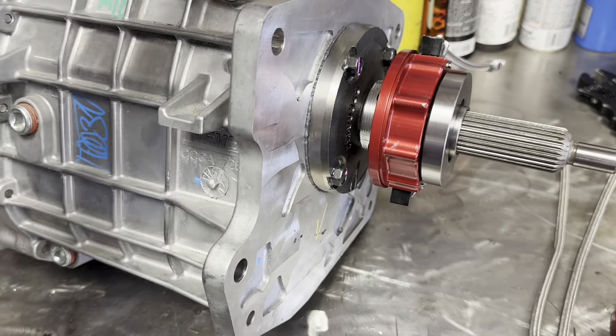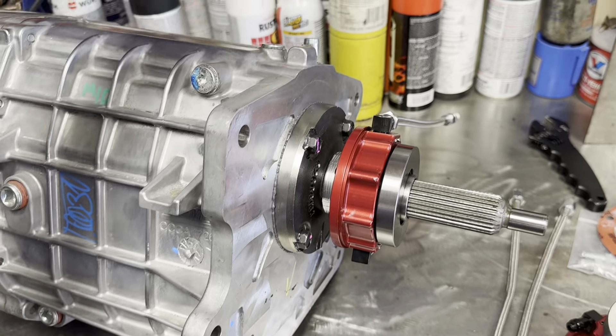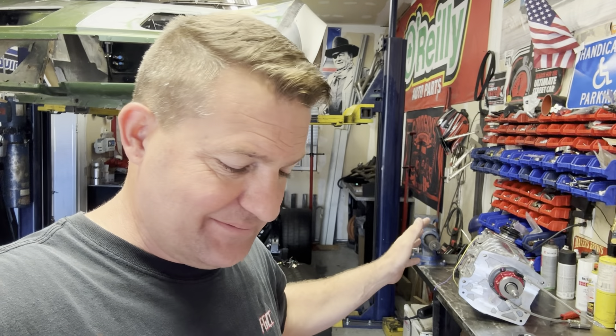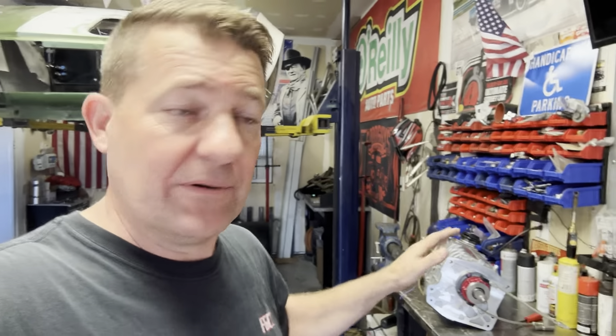The long and short of it all is I'm ready to rock and roll. This thing is set up and we're good to go — we're ready to install. Big thank you to Randy Johnson at D&Z Customs. That guy is awesome, he's hilarious. The dude hooked me up. I got a great deal on this — I shopped the snot out of this thing.